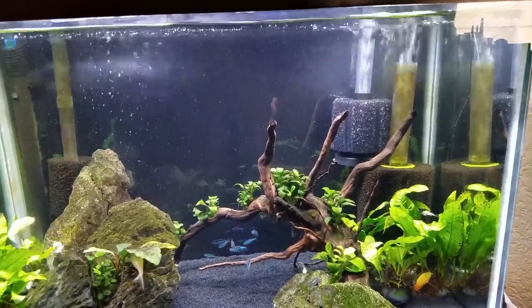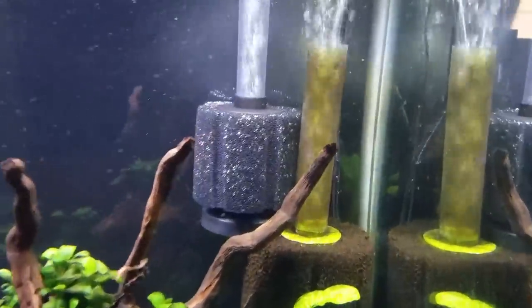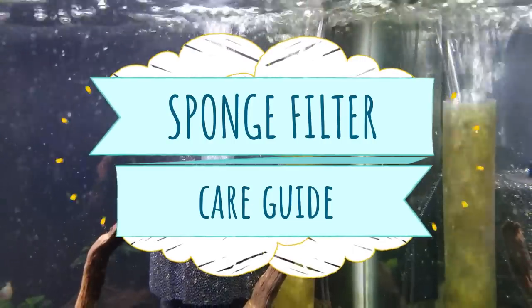Congrats on setting up your first sponge filter, but what's next? Do you need to clean this thing? How often does it need to be replaced? Keep watching as I answer your questions about how to keep your sponge filter working in tip-top shape.